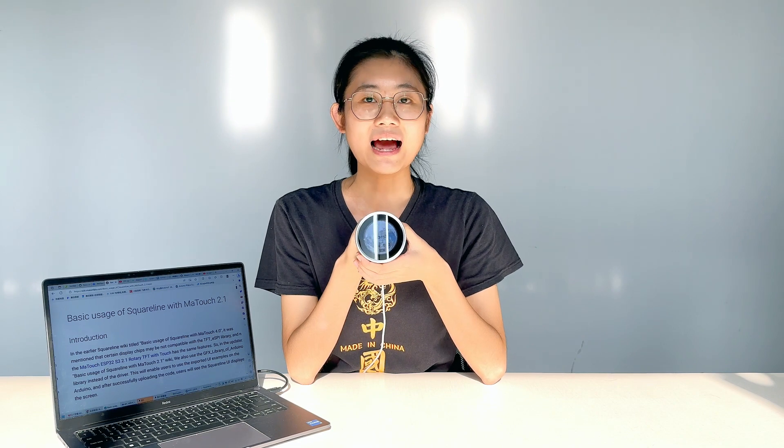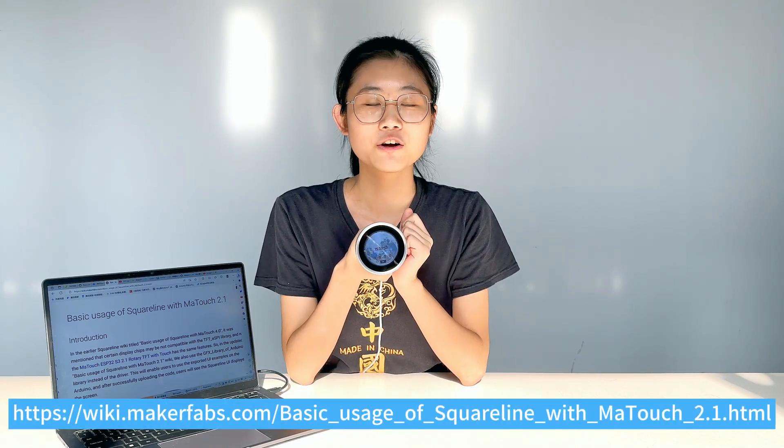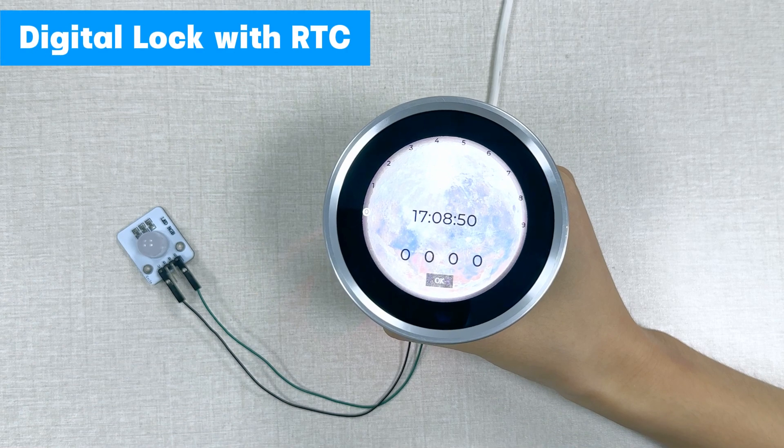We have prepared detailed guidance on how to use SquareLine to make a digital clock display. As shown on our wiki for your reference, it uses Wi-Fi to get NTP time and displays it on the center of the screen.